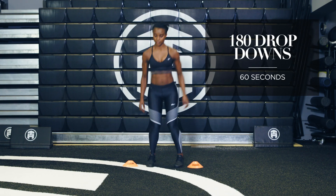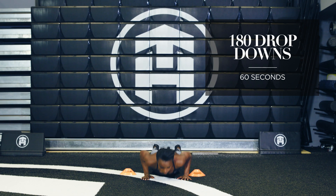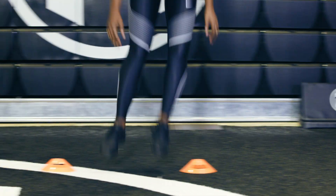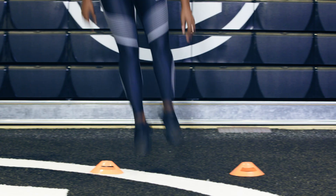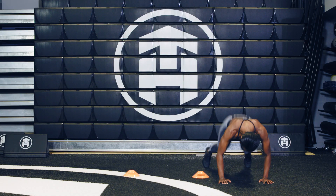For this move, you're going to need two cones or something you can substitute for a cone. You're going to hop over the cone to the right, drop your chest down to the ground, pop your feet back in, and then hop over the cone to the left. Make sure as you jump over the cones, you bring your knees up towards your chest, and when you drop down, bring the chest all the way down to the ground.